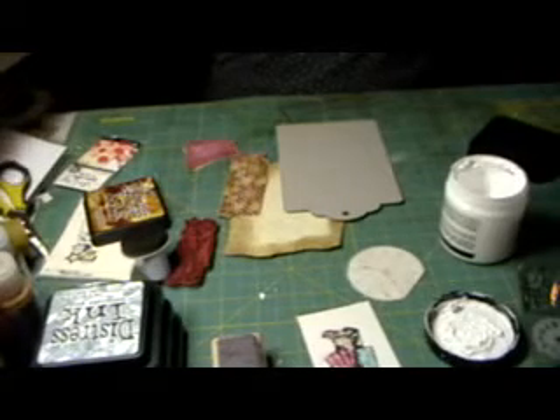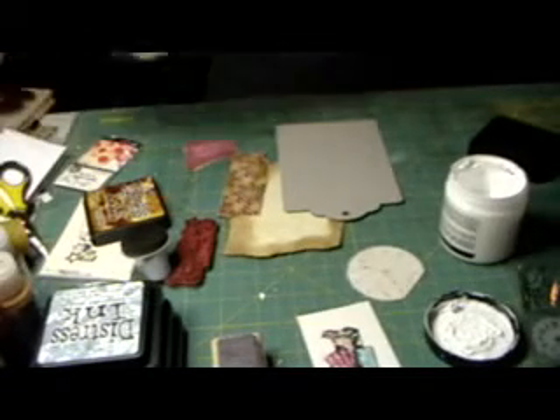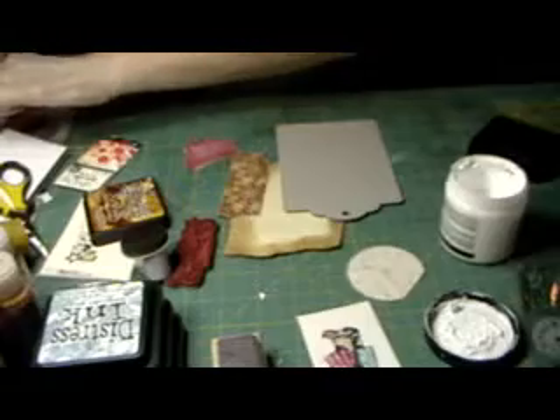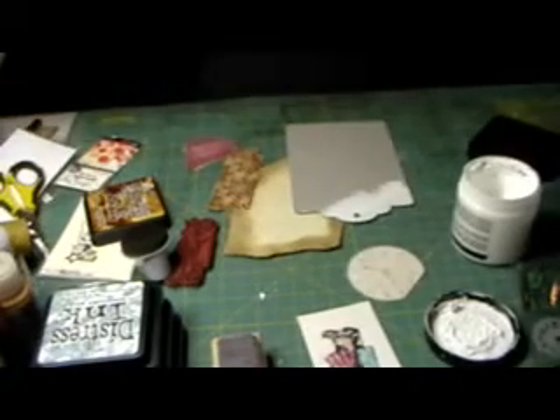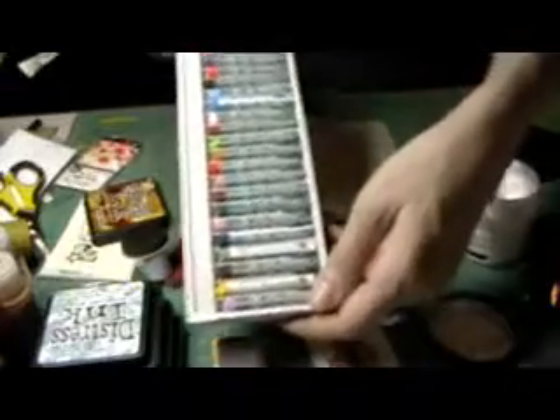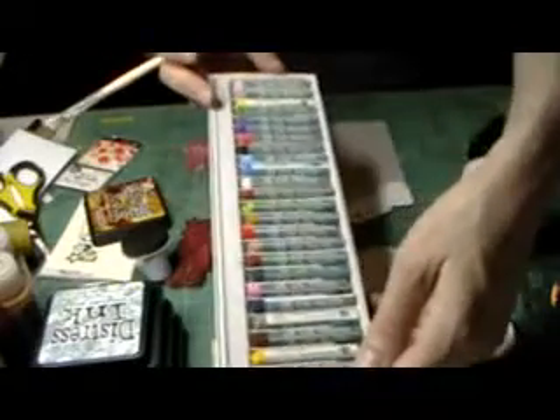Now I'm going to put a little gesso down. The reason I'm using this is because I'm going to use my oil pastels. If you haven't tried them, use your coupons at Michaels — Joanne's might even have them. They look like this; you can get larger sets with more colors, but this is enough for me right now.